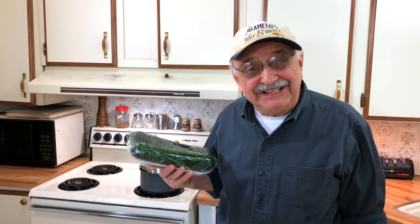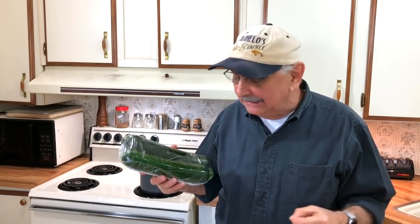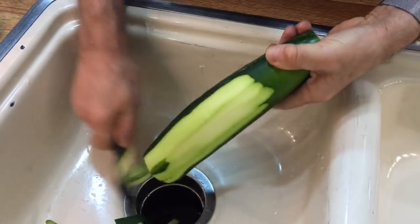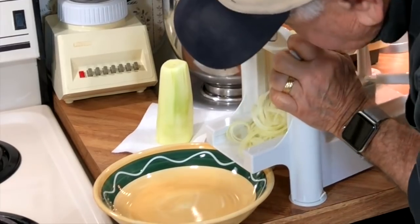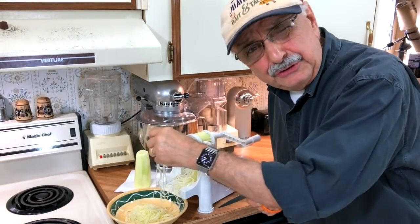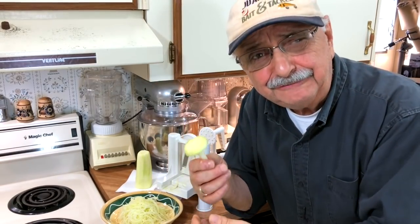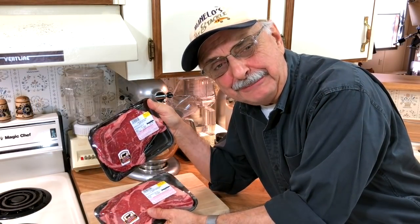We can't just eat steak pizzaiola, so I'm going to do something like a pasta substitute — a healthy substitute with zucchini. I'm going to peel this big guy. Look, I'm making zoodles! You should probably cut these every so often. Look what's left — a low-carb mushroom. I'll put our zoodles aside and warm them up later.